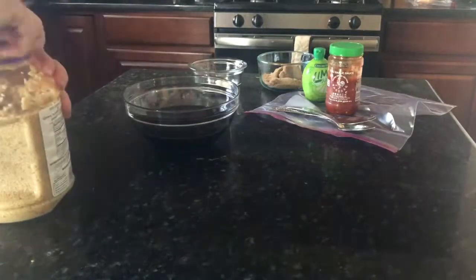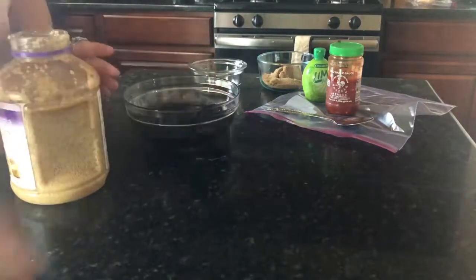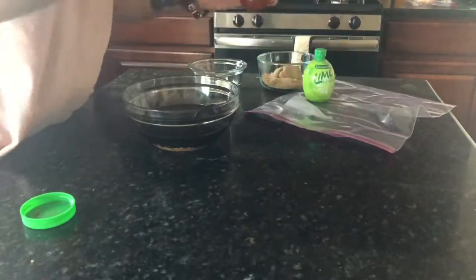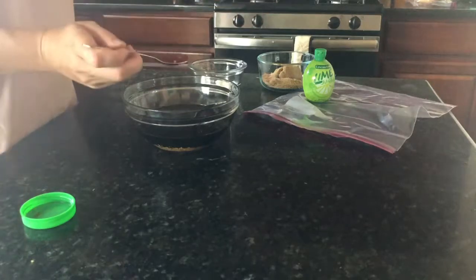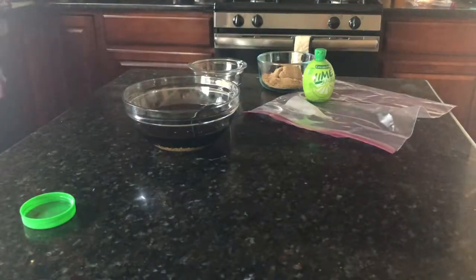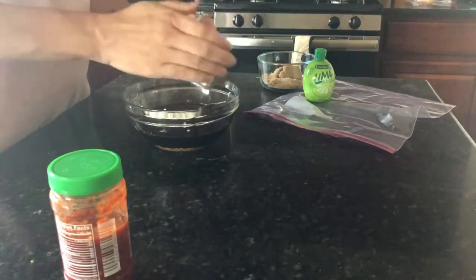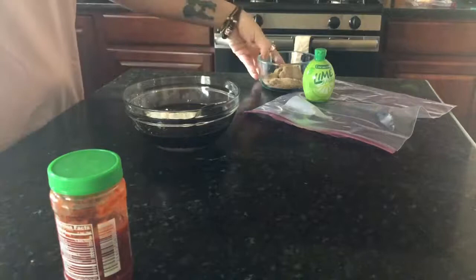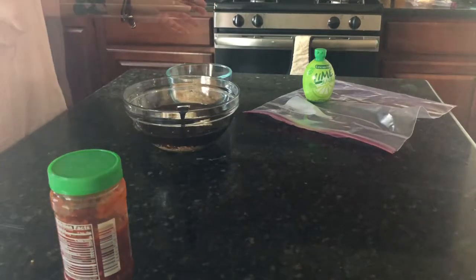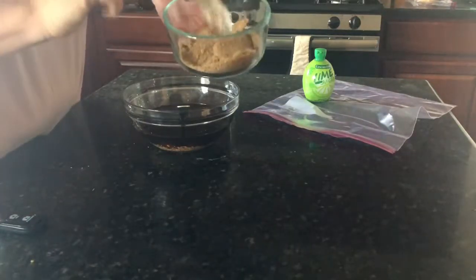I'm gonna do probably about a tablespoon of garlic, and then not as much of the chili garlic paste because this stuff is hot — I'll probably use about a teaspoon. Then all of this cornstarch goes in.